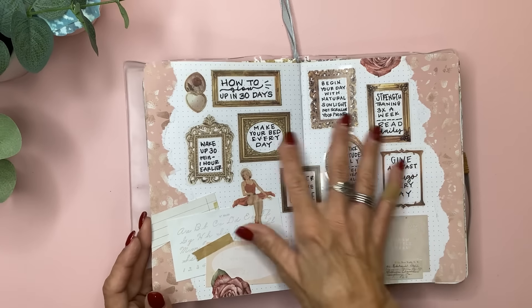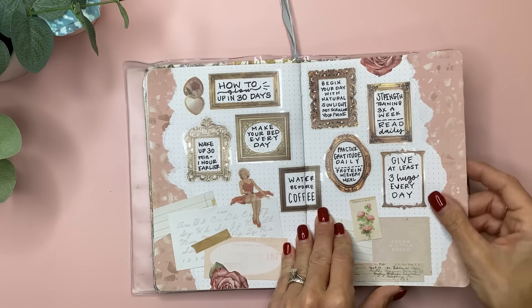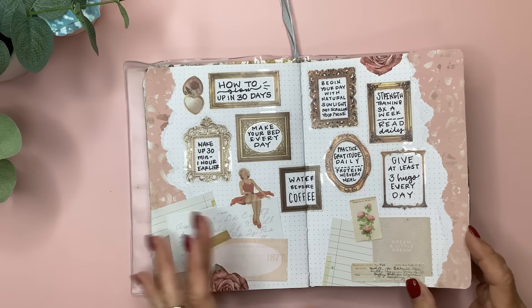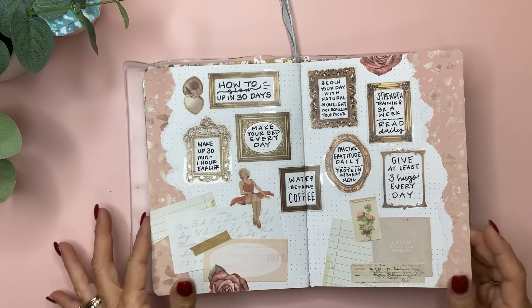On this, I chose to write 'How to Glow Up in 30 Days': Wake up 30 minutes to an hour earlier, make your bed every day, water before coffee, begin your day with natural sunlight, not scrolling your phone, and so on and so forth. I just looked at this the other day and remembered 'water before coffee' and 'make your bed every day,' which I've been trying to do.